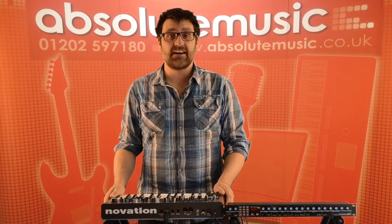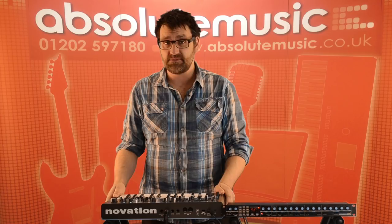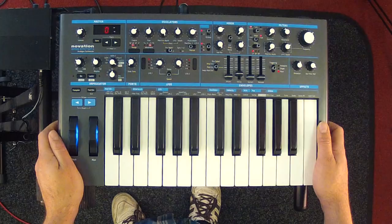The Bass Station 2 is a fantastic sounding analog synth with two oscillators and a sub oscillator, analog filters, and analog effects. It's also digitally controlled, so we can do things like store patches and sync our LFOs. Let's delve right in and have a look at some of the key features and see how we can use these to start to shape and create sounds.